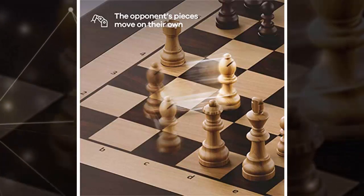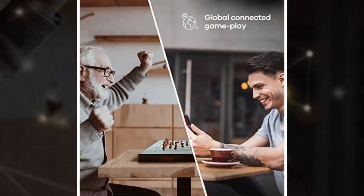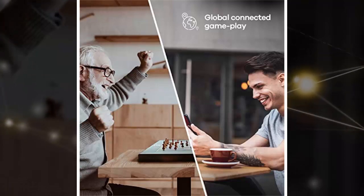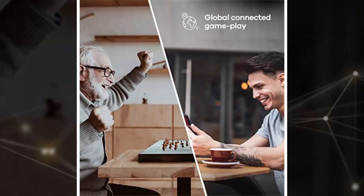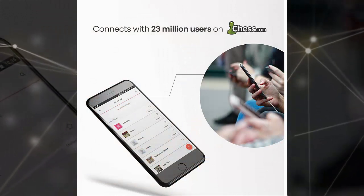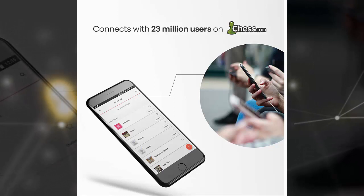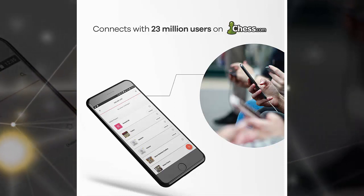The big selling point here is the ability to play without an actual companion. To do that, just switch on the chess set, pair it with the app, and choose how you want to play. You can play against the system's own AI, which currently stretches to 20 difficulty levels, so you can adequately challenge yourself against our future AI overlords.